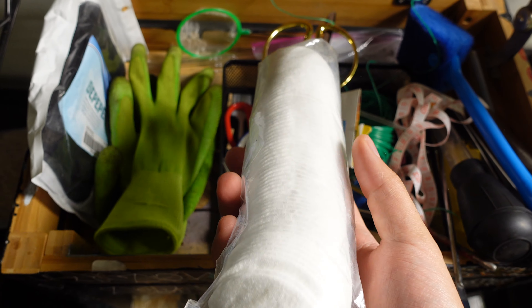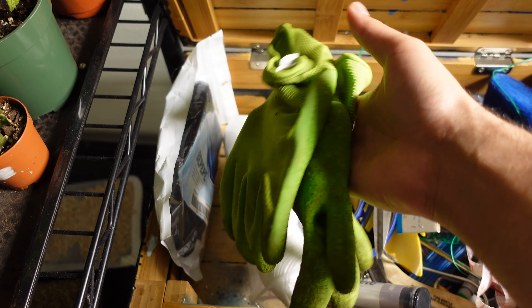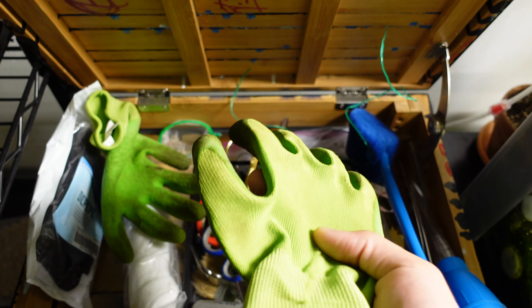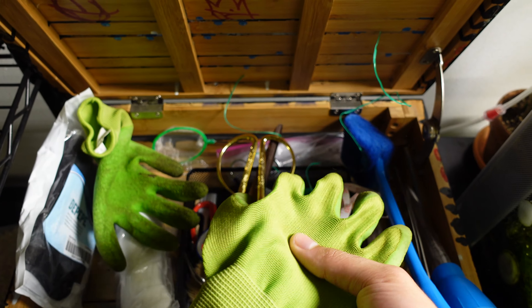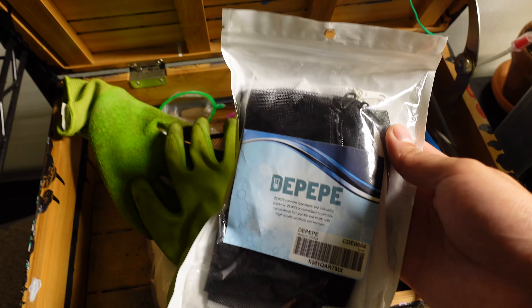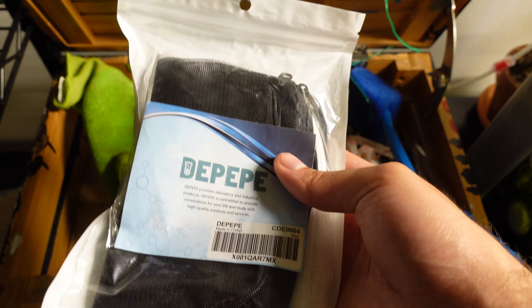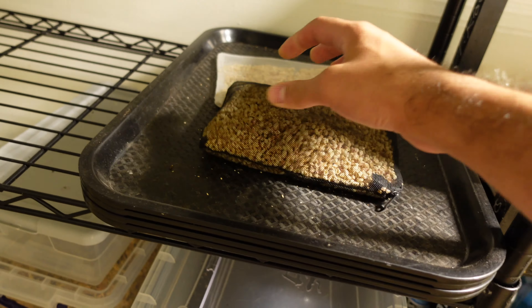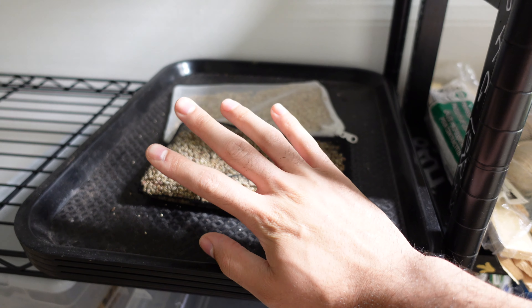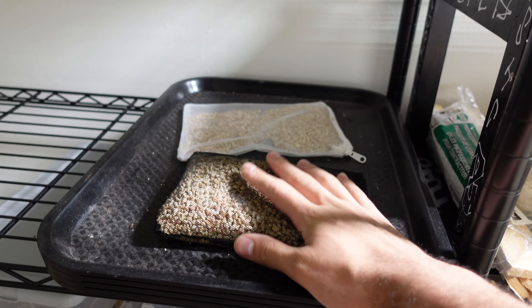I have some cotton swabs. I keep these because if I do see some kind of pest, I pop some alcohol on this and rub down the plant. I have some gloves, which I never end up using because I always use my hands — the gloves aren't waterproof, which is why I don't use them. And then I just have some mesh bags with zippers. I like to use these for my mosquito bits — I put the mosquito bits in here and pop it inside the water so I don't have a mess. I like to use them about two times: the first time gives you the most mosquito-fighting properties, and the second time it's not as efficient, but I just like to get my money's worth.